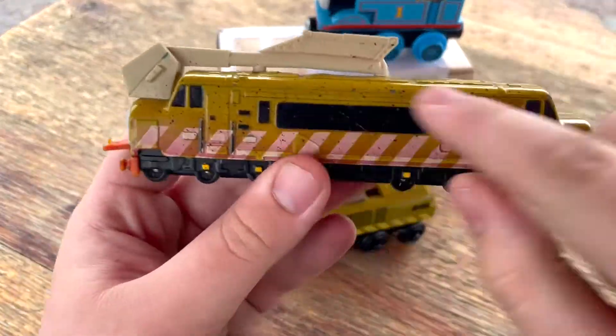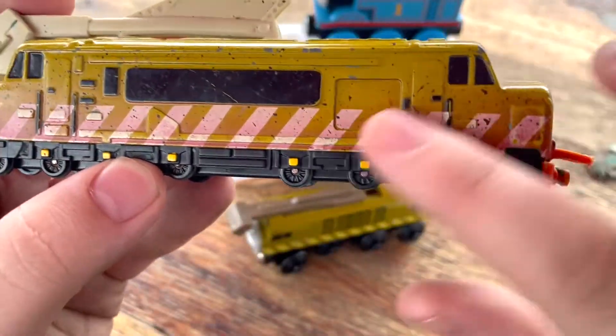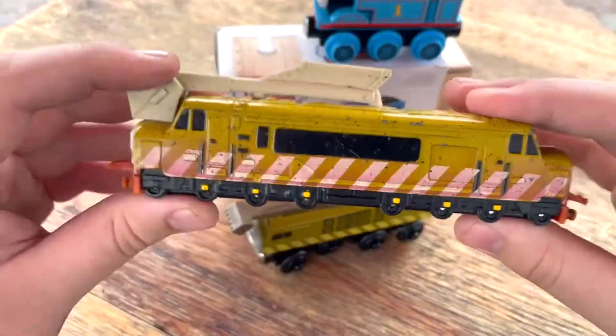The first thing I want to talk about is the amazing detail on this thing. The detail is honestly really good — there's just so much little detail, even if it's not painted in, which most of the detail is painted in.